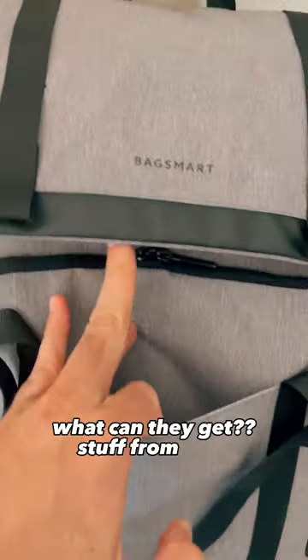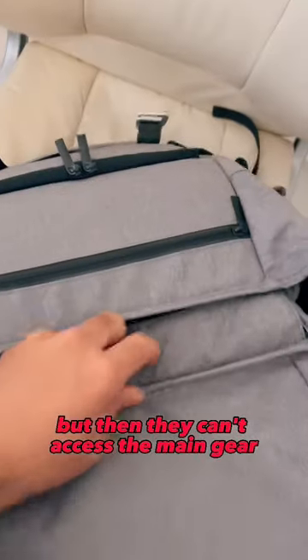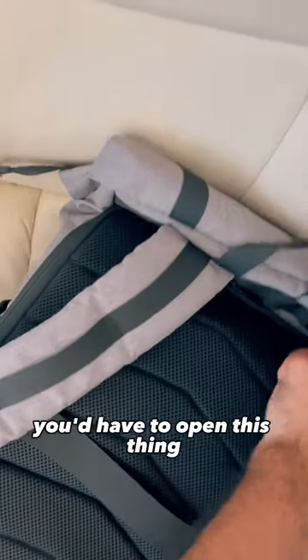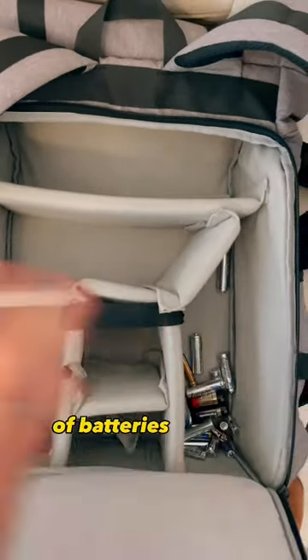They can't access the main gear because it would be a lot of trouble. To access the main gear you'd have to open this, and this is how it looks — sorry, it's full of batteries that you need for the day.